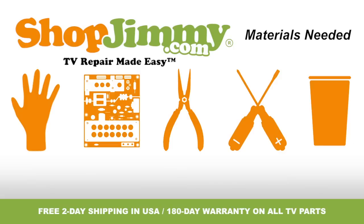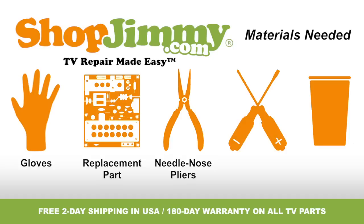To be best prepared for your board replacement, you will need the following materials: a pair of latex gloves, your ShopJimmy.com replacement part, a pair of needle nose pliers, both a flathead and Phillips screwdriver, and a cup to hold all screws, clips, and any other small items. So let's get to it, shall we?